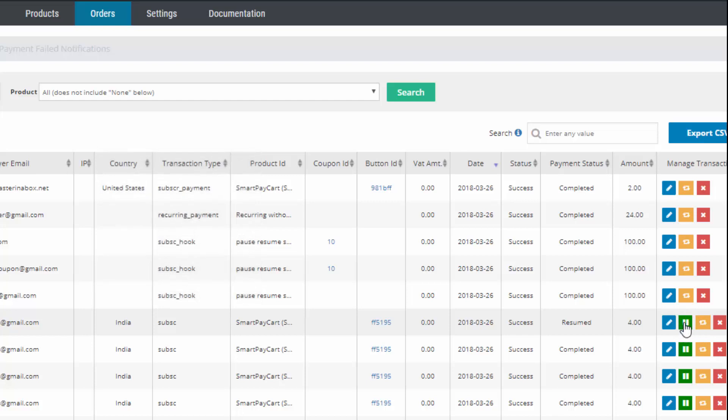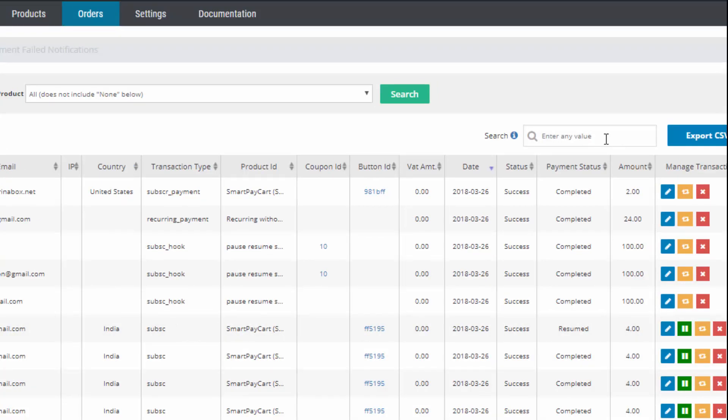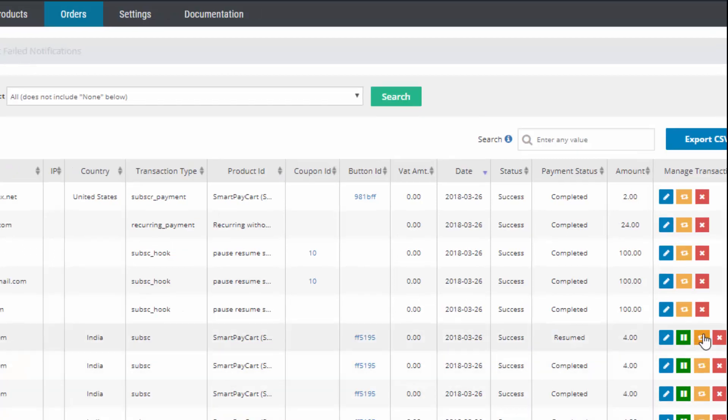If it's a subscription product, the pause button is only going to show up for the very first transaction in that series of subscriptions. The pause button will not show up for every recurring payment, but only for the very first initial purchase of the subscription. You can enter the email here and it will show you all the transactions and recurring payments for that subscriber. Look for the pause button — it's going to show up next to the very first purchase made by that customer.